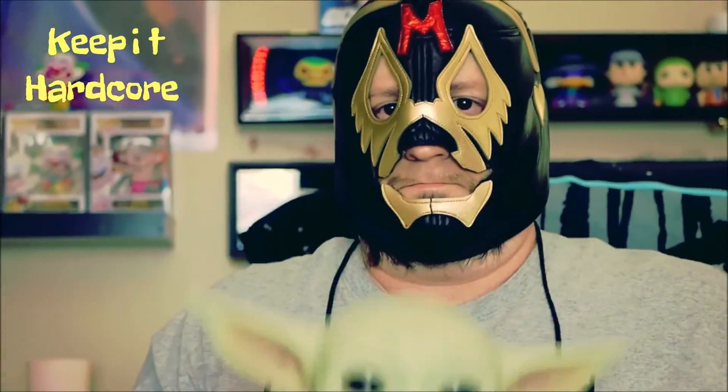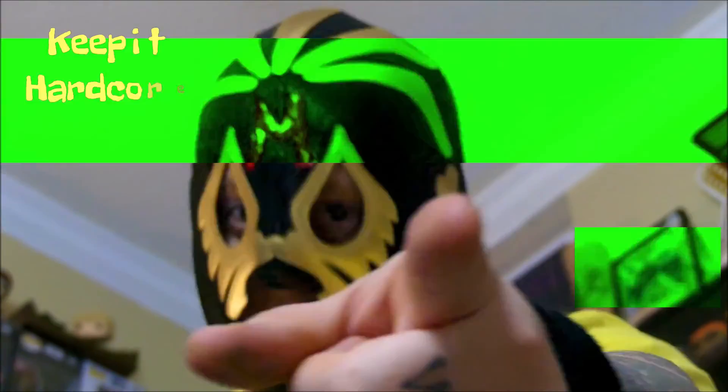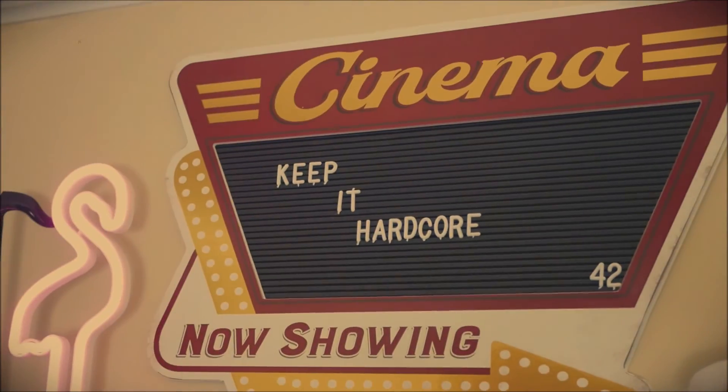KEEP IT HARDCORE! Alright, it's review time, baby!